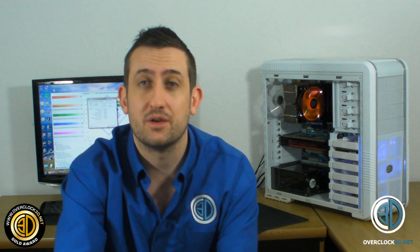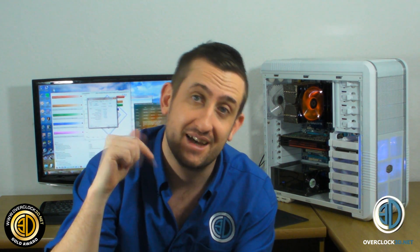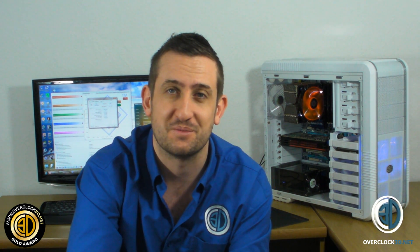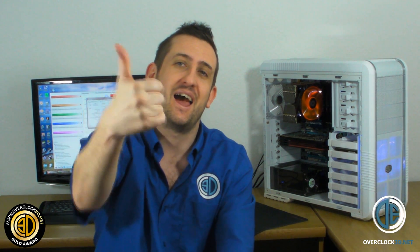This is Tiny Tom Logan with another video for you, and there are going to be quite a few more this week. If you've sat to the end, you must have liked the video — subscribe and comment because we do like to hear your feedback, and I do like an extra subscriber as well. This is Tiny Tom Logan, out.